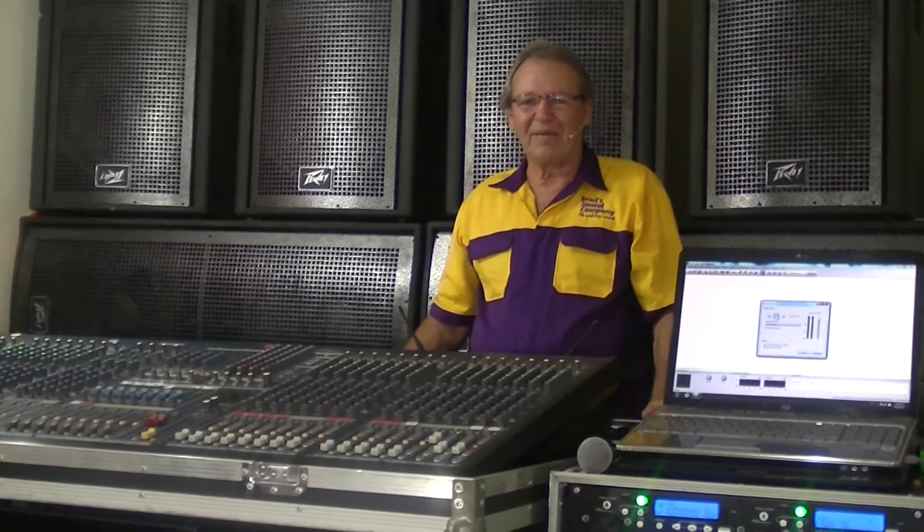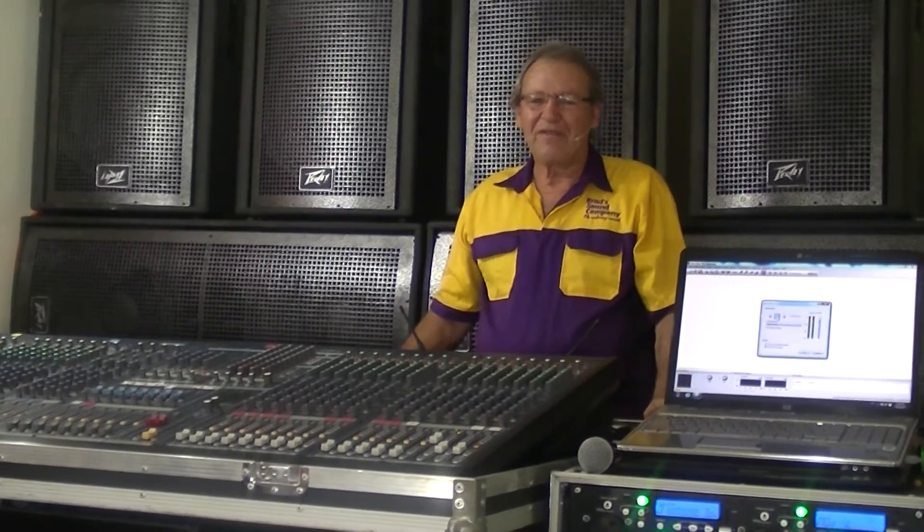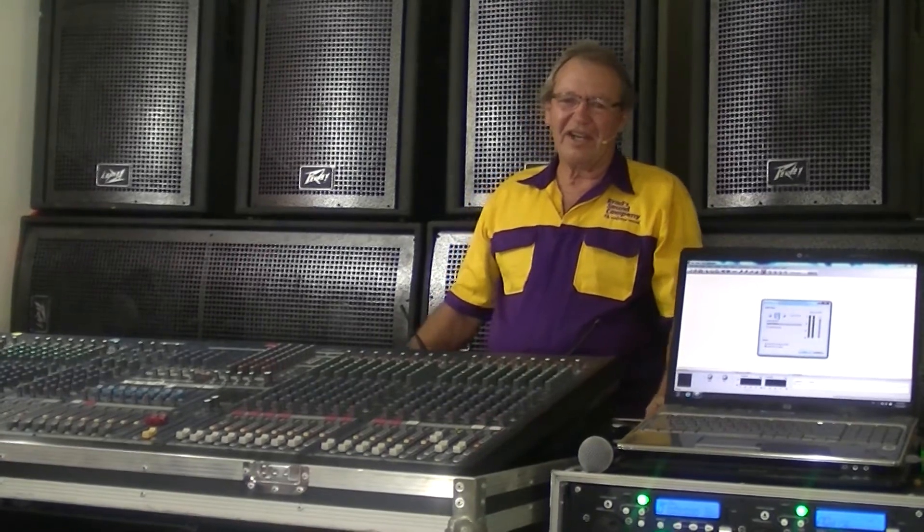Well, that's about the basics for wiring up loudspeakers. Brad from Brad Sound Company signing out — bye for now.